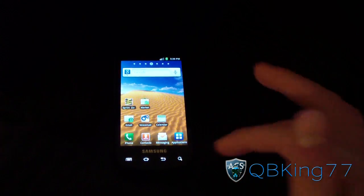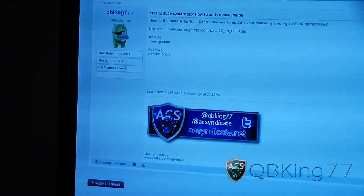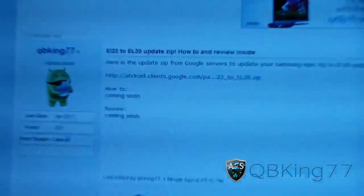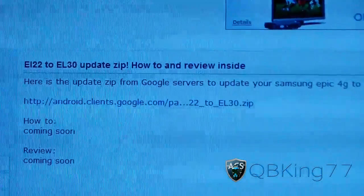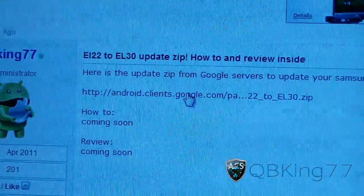Click on the link in the description of the video below — it'll take you to the AC Syndicate website. I went ahead and posted a download link from Google servers for you guys. As you can see, it's the EI22 to EL30 update zip. Click on that download link.